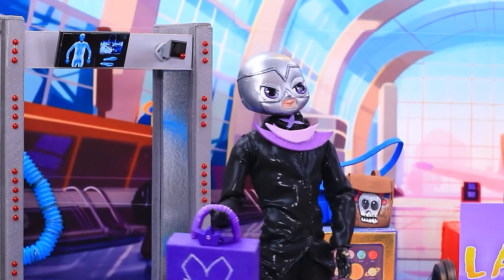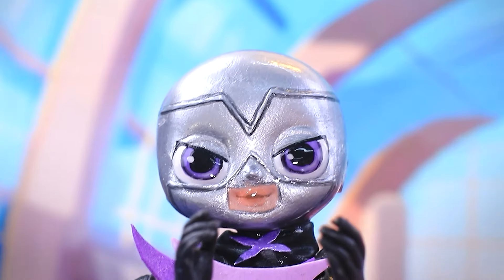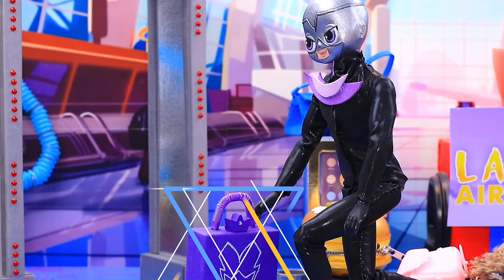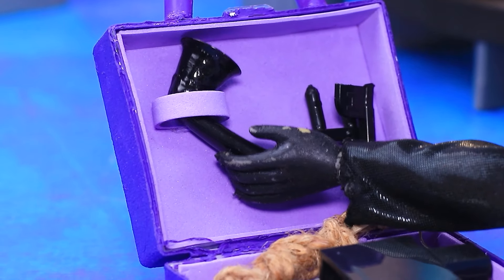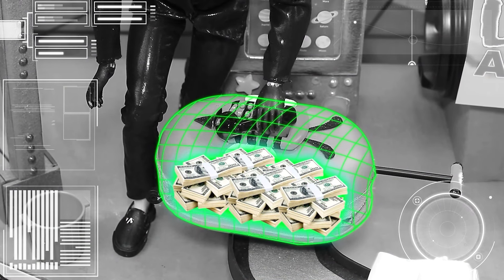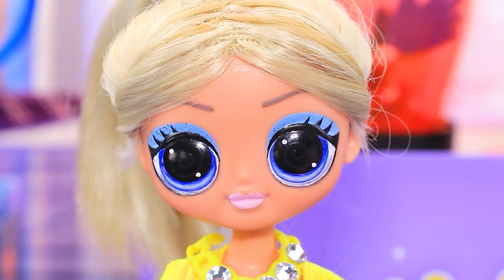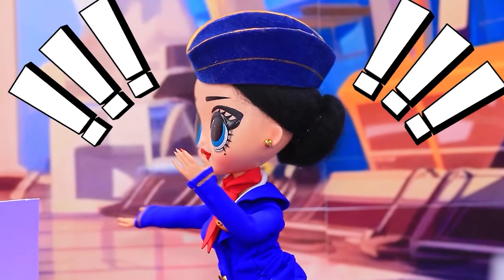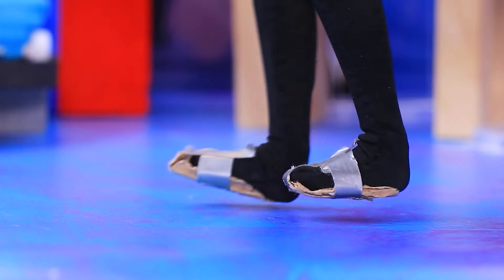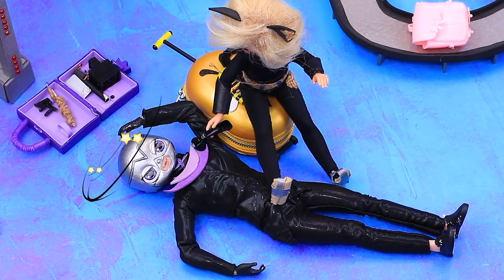Our couple is at the counter. Baggage checked in. You can go. This is my chance. Chloe's suitcase is left unattended. A chic suitcase — let's see what's inside. That's luck. Thank you for choosing our airline. Where's my luggage? Your suitcase is gone. It is in the hands of the villain. Robbery!